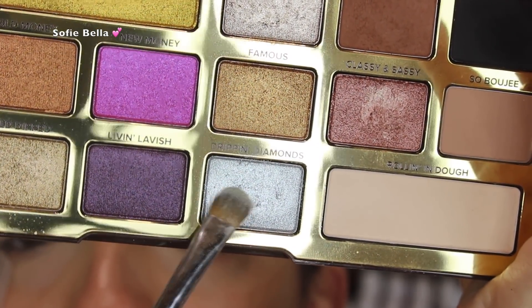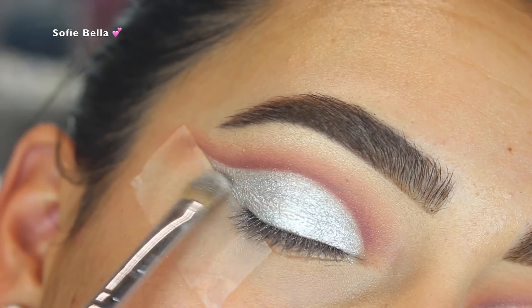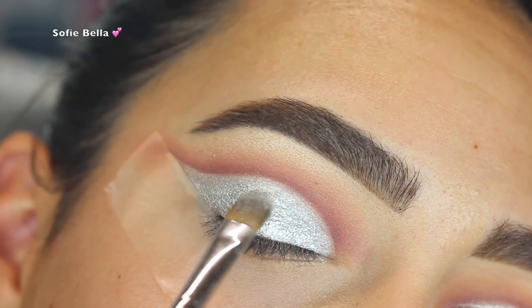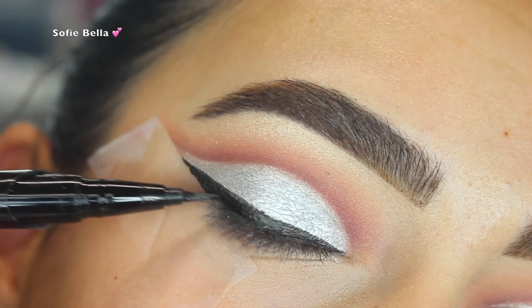Next I'm going into the Too Faced Chocolate Gold Palette and I'm taking the shade Drippin Diamonds — I love this eyeshadow, it is so gorgeous and it was really easy to work with. I just wet my brush so that it glided on a little bit easier and I'm just going to be packing that all over the lid.